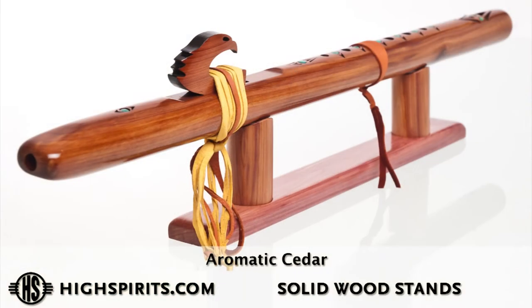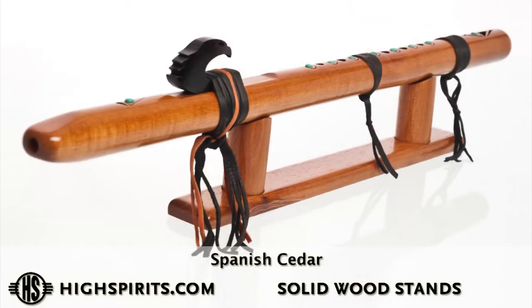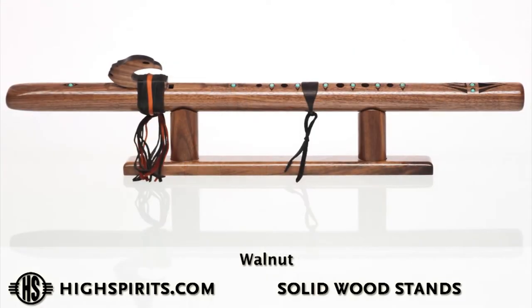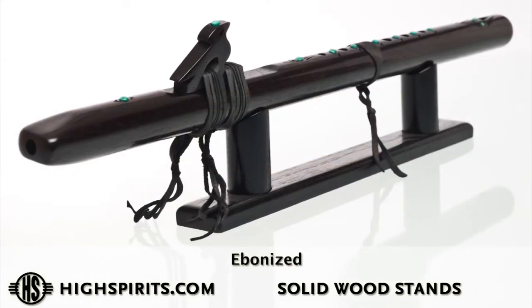We make the flute stands in several different styles. We make a solid wood stand in cedar, Spanish cedar, and walnut, and we also ebonize one in black to match your flutes.